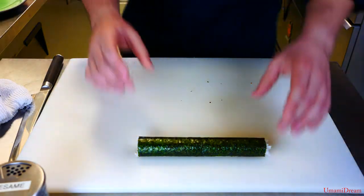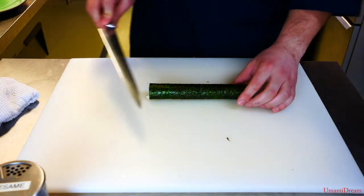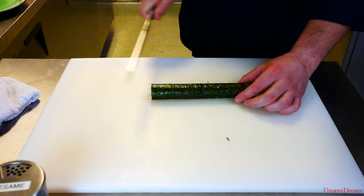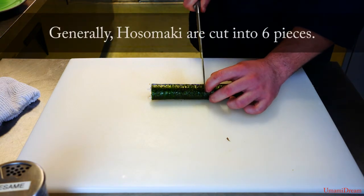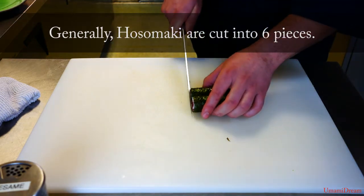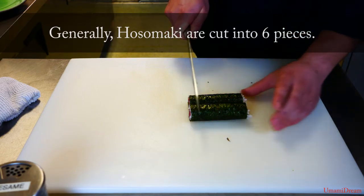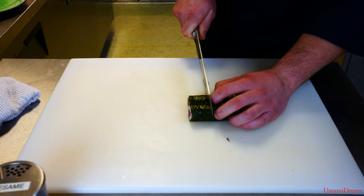Now it's time to cut. It may help to get a small amount of water on the tip of the knife. I want to start directly in the center — I'm going to be cutting these into six pieces. I'll make a single cut down the center, then turn it and cut it into thirds.